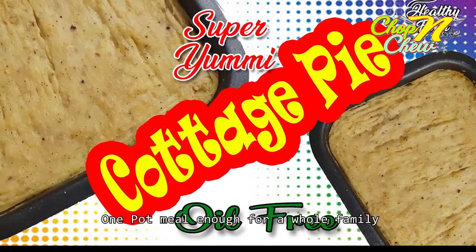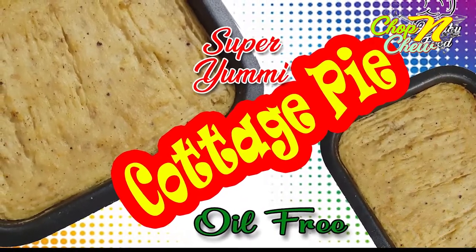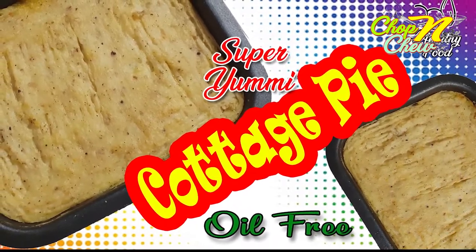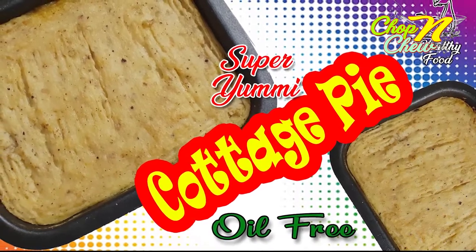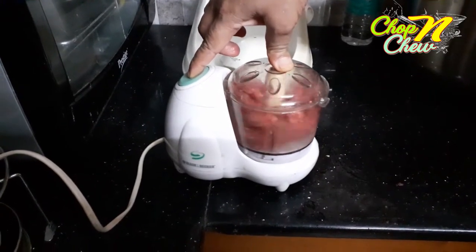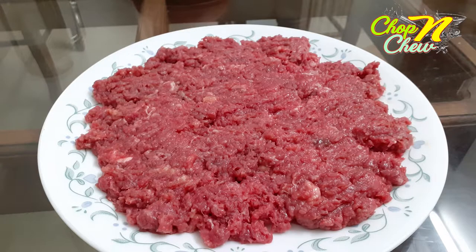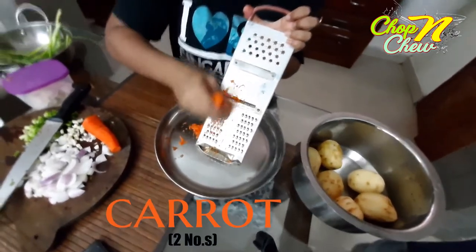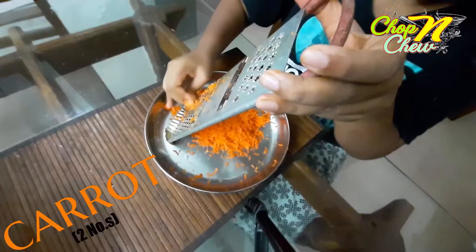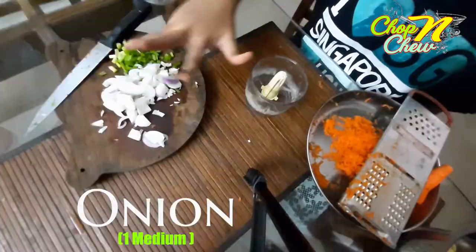It is a very tasty dish. I will try this dish. The beef is our main ingredient. This is a carrot. I made a great dish — this dish has a better taste. A medium-sized onion is also used.